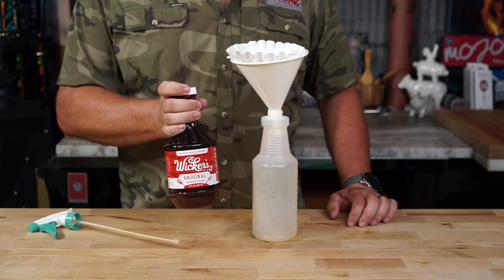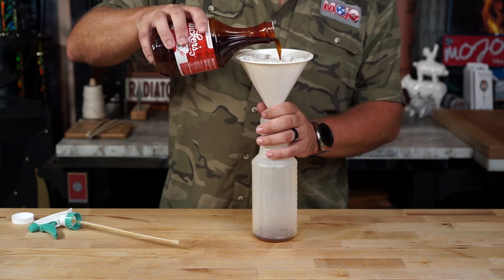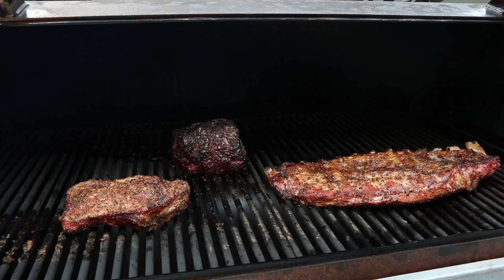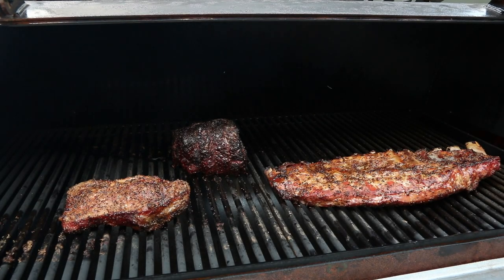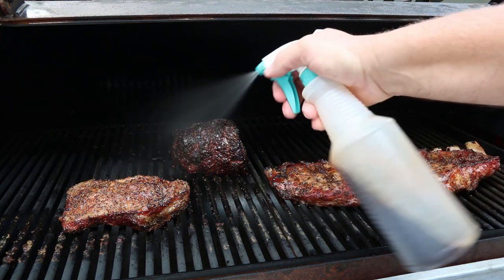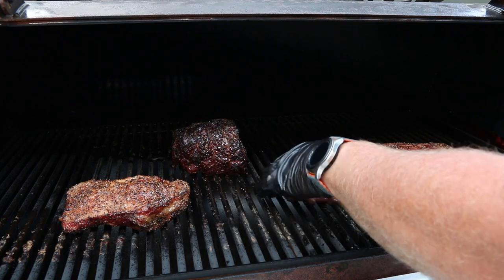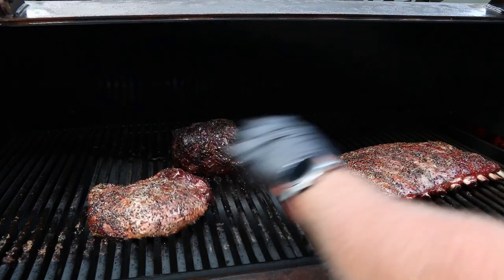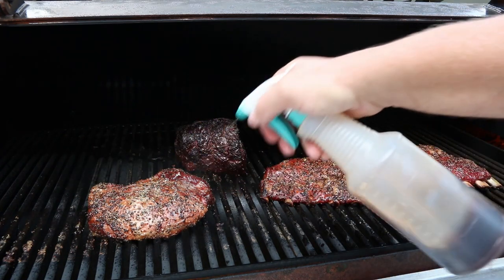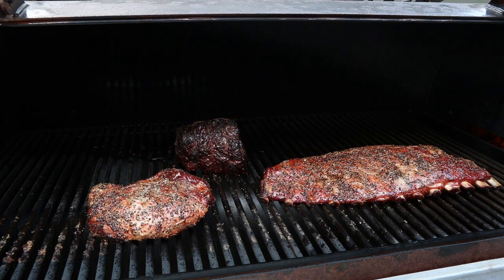While we're waiting that hour, we're going to mix up a spritz. I use this Wicker's — we'll filter it out. If you don't have Wicker's, I'm sorry — it's probably the best spritz out there. Just use apple cider vinegar if you can't find it. So we're at hour number two — two hours have elapsed. We're going to spritz the back, flip them, and for the next hour we're going to spritz every 15 minutes.